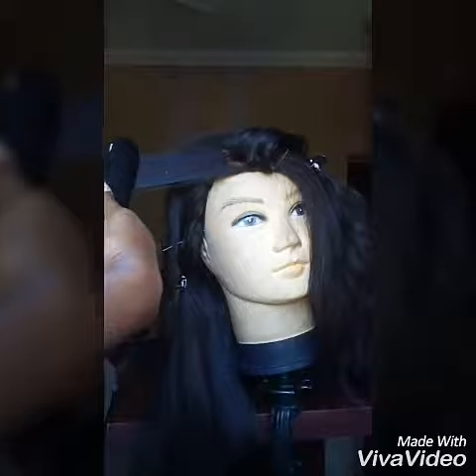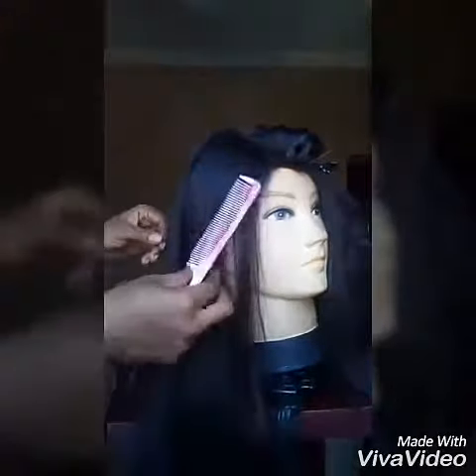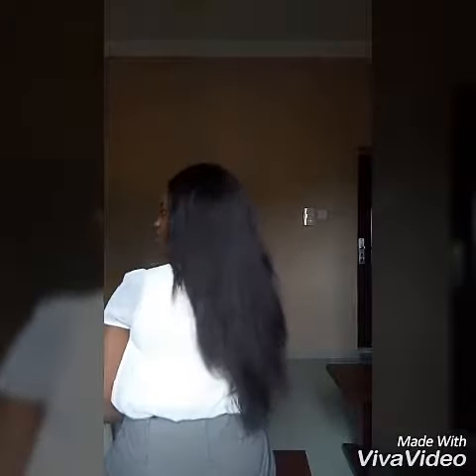The hair went from this look to this lovely straight look — I'm really loving it! If you like this method, try it out and tell me your results in the comments below. Don't forget to subscribe and like this video. See you!